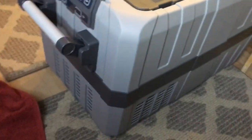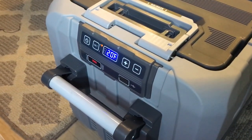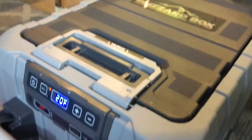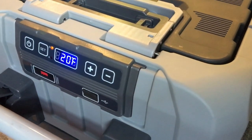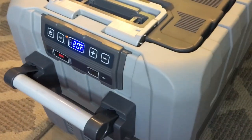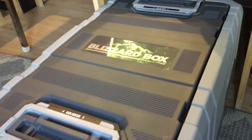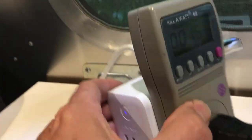It hit 20 degrees, which was what we set it for, and the compressor and fan have shut off. All you hear is something like water rushing through tubes — very pleasant, not annoying. So in less than 15 minutes it took an empty unit from 65°F ambient down to 20 degrees. We put a watt meter on this thing — at 15 minutes on AC it's reading 115 volts.